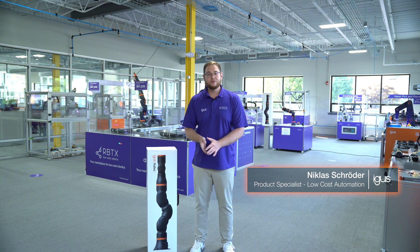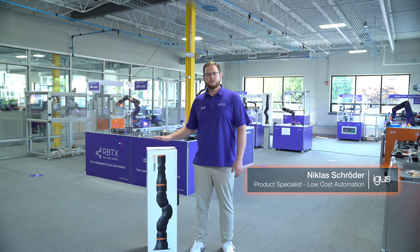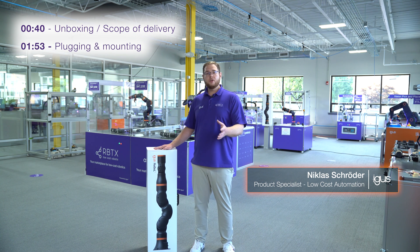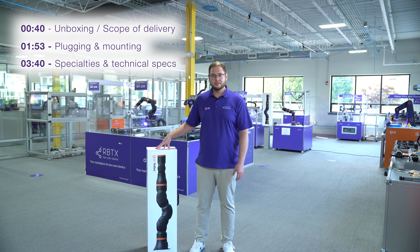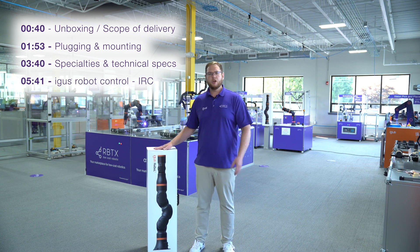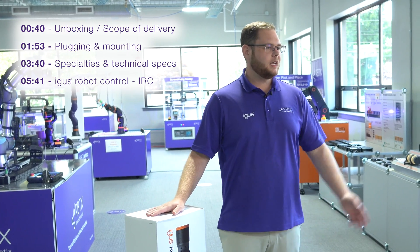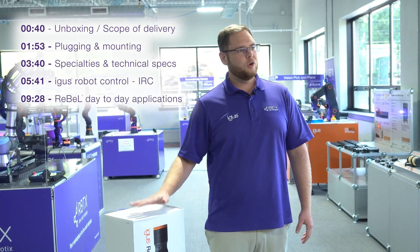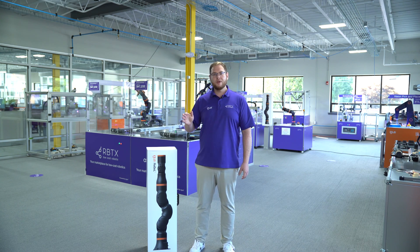Hello everybody and welcome to another video. Today I want to unbox the IGELS Rebel robot. We're gonna talk about the scope of delivery, the plugging and mounting of the robot, and we're gonna also take a look at the specialities and technical details. Then we're gonna dive right into the IGELS robot control, the IRC — plugging the IRC in, making it run and work, some first movements, and afterwards you'll see some interesting applications to give you an idea what our Rebel is capable of. Let's dive right into it and get into our automation lab.